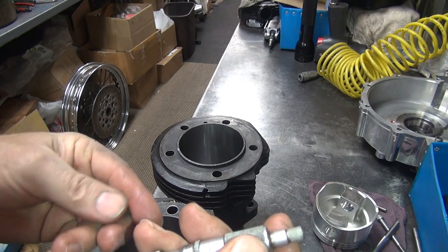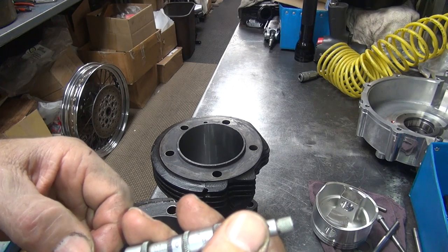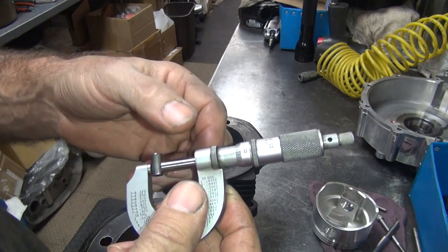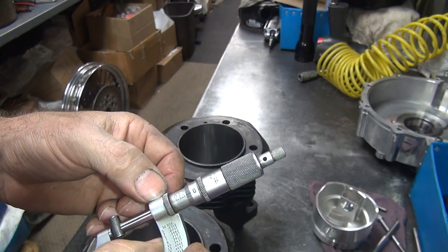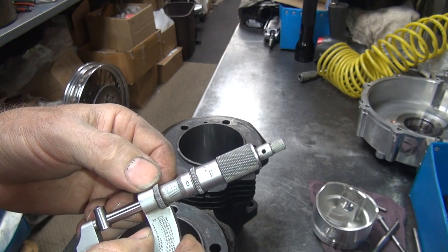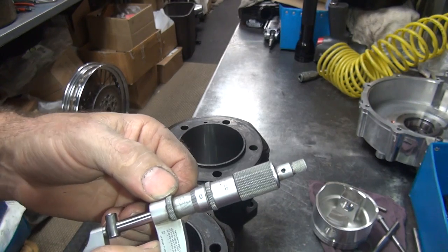If you do enough of this, you measure a lot and you just remember it in your head. This roller here is basically a quarter inch, but it's not truly a quarter inch. How many digits do you want to go out? It's a quarter inch if you go out only two digits — 250. If you go out the third digit, it's 249. It averages up to 250 though.